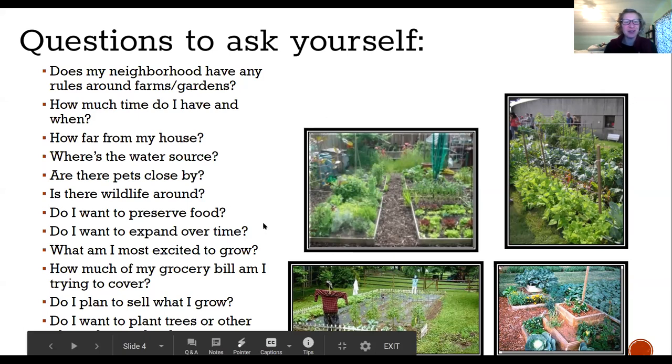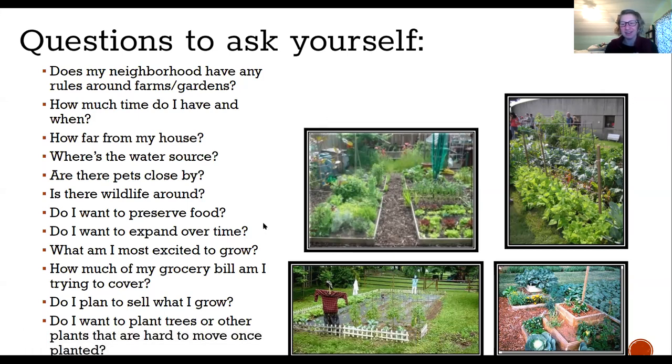You guys are all here for the right reasons and it's so lovely to hear all of the reasons folks are gardening. As we begin this journey for the spring and summer, you've probably already thought about what you want to grow — things that you or your family want to eat, flowers, or things you'd like in your landscape. Today we're going to explore ideas about how to locate the best garden spot for you and for the things you hope to grow.